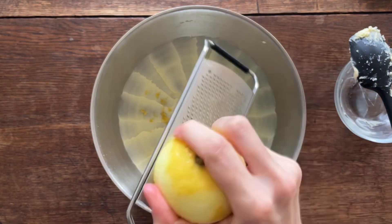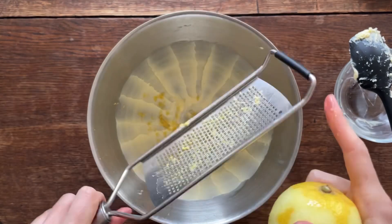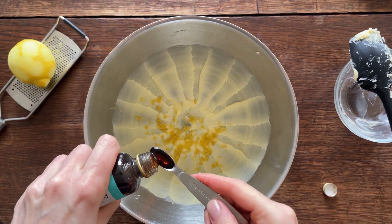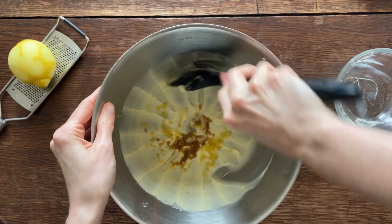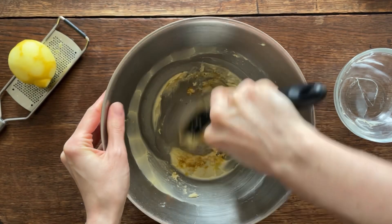It's also meant to have almond extract, but I realised I didn't have any, so I used some vanilla extract instead, which worked a charm. The almond extract just kind of enhances the flavour of the marzipan, but this is just as good.